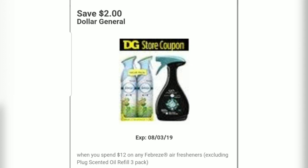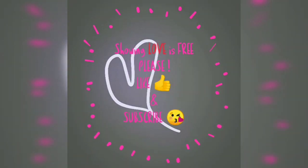Here's an extra coupon that might work — please clip it. Thank you guys so much for watching. Please like, comment, and subscribe.